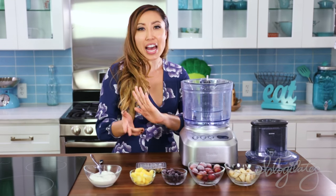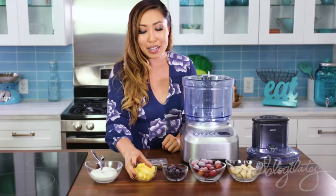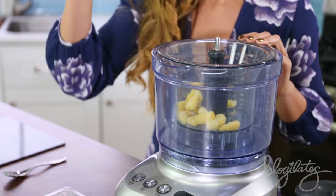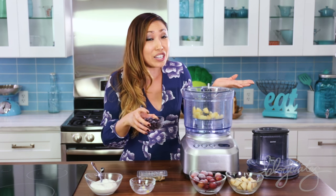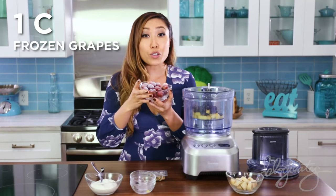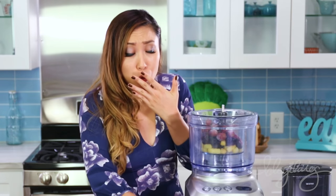And finally we have your smoothie bowl. We got ourselves some frozen pineapple that I'm going to put in my food processor. If you don't have a food processor, you can totally use a blender, but only if it's strong enough because I hate when it gets stuck. Some frozen blueberries, frozen grapes — which, by the way, is a great snack on its own — and frozen bananas.